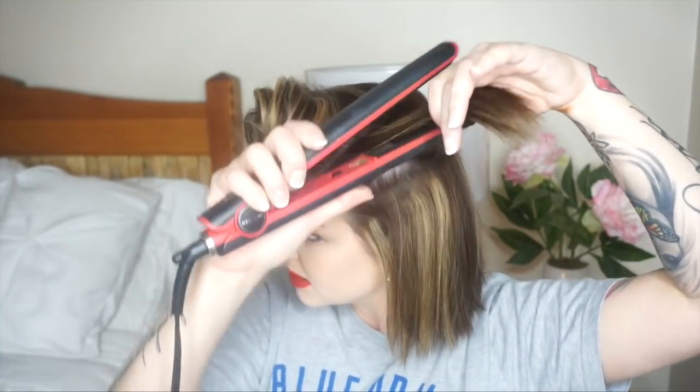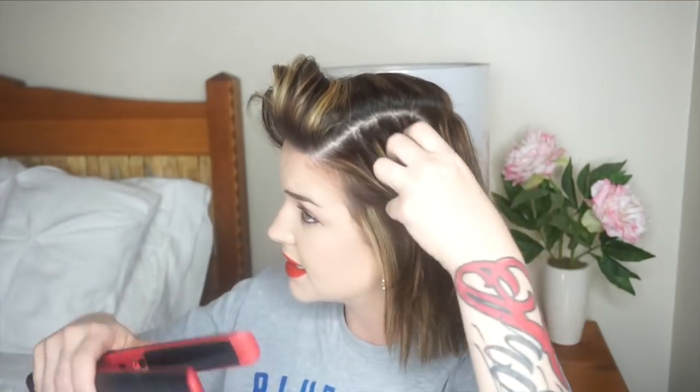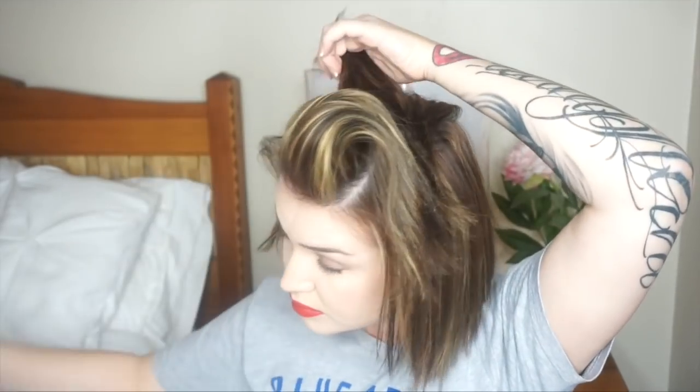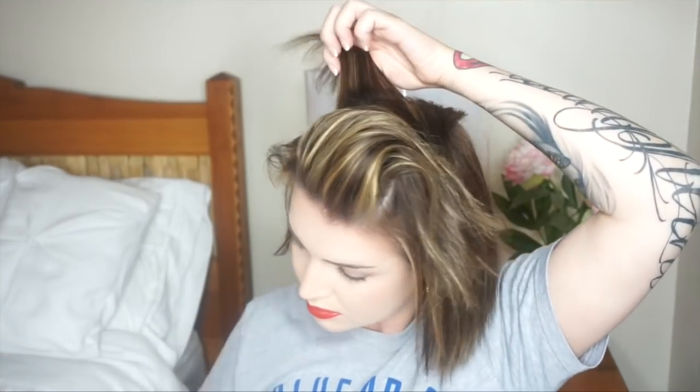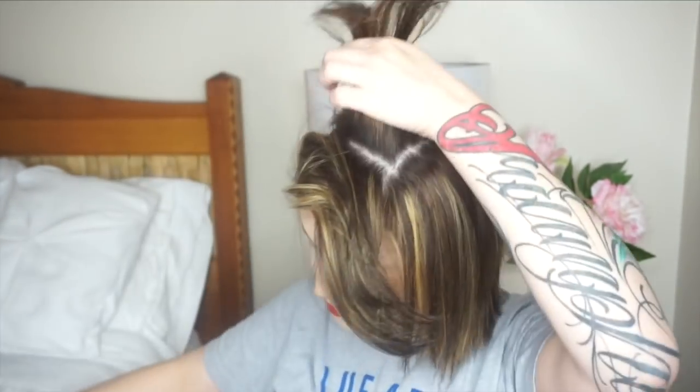I just kind of lift it up. I want the ends to be straight so I don't curl the ends in — I just lift up on the roots and then run it straight through. I do the other side the same way. Now in the middle section I grab the back piece, set my hair in the comb, and run it through each section.